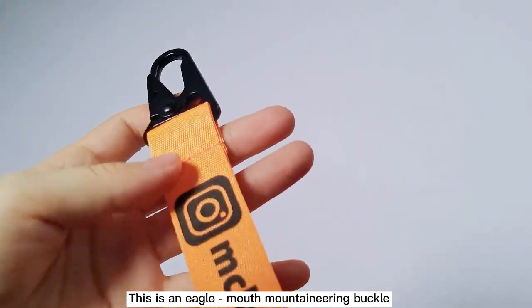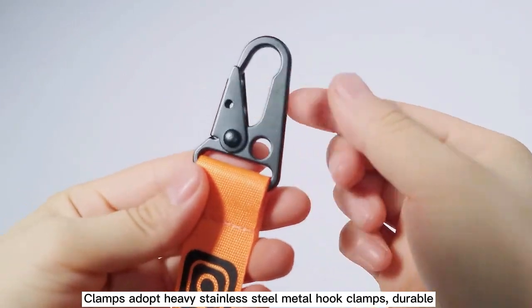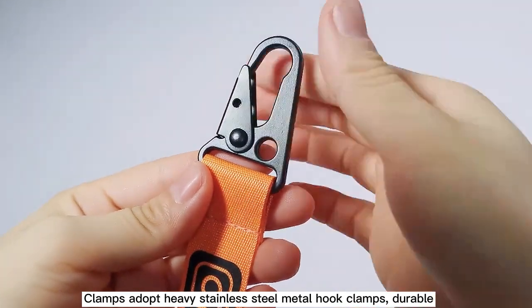This is an Eagle Mount Mountaineering Buckle. The clamps adopt heavy stainless steel metal hood clamps, durable.